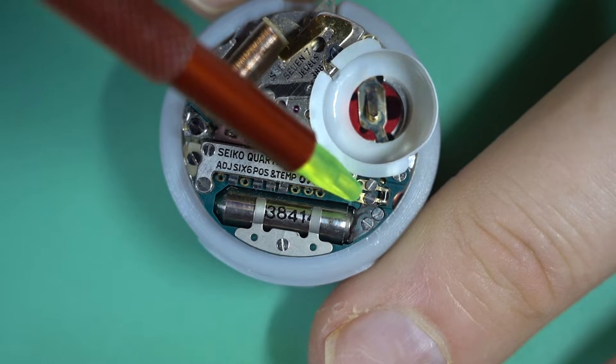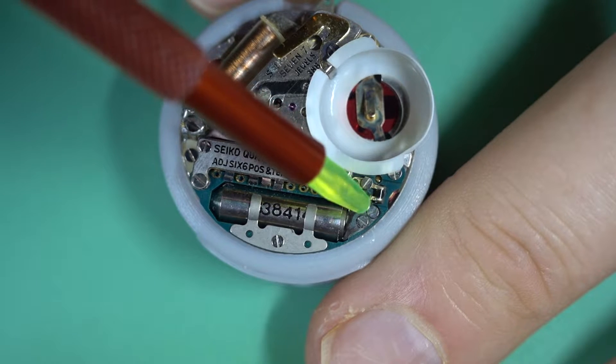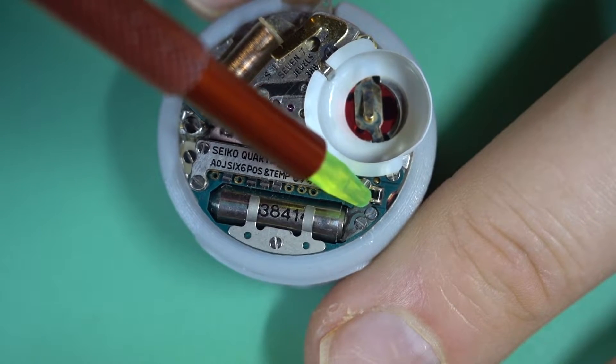Just on the end there is another adjuster as well. That one is for the thermo compensation — it's another little capacitor just on the end there. We don't need to touch that one.